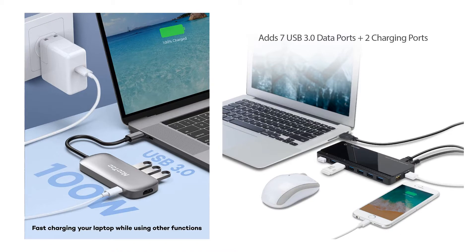Quick Review presents the five best USB hubs. Let's get started with the list.